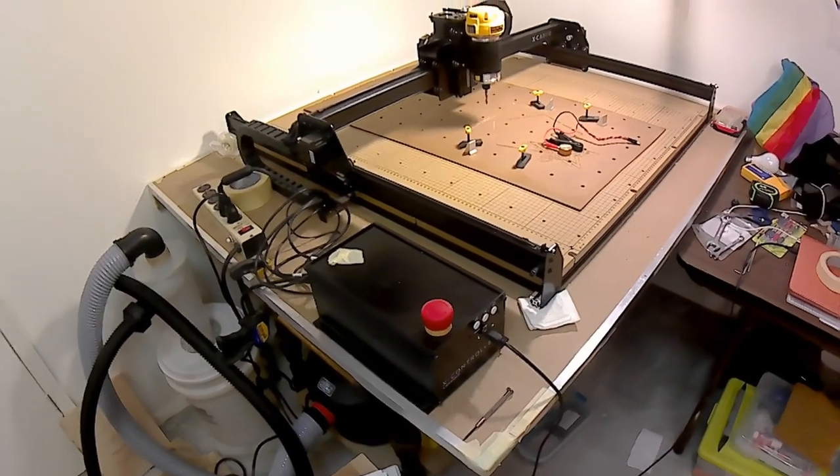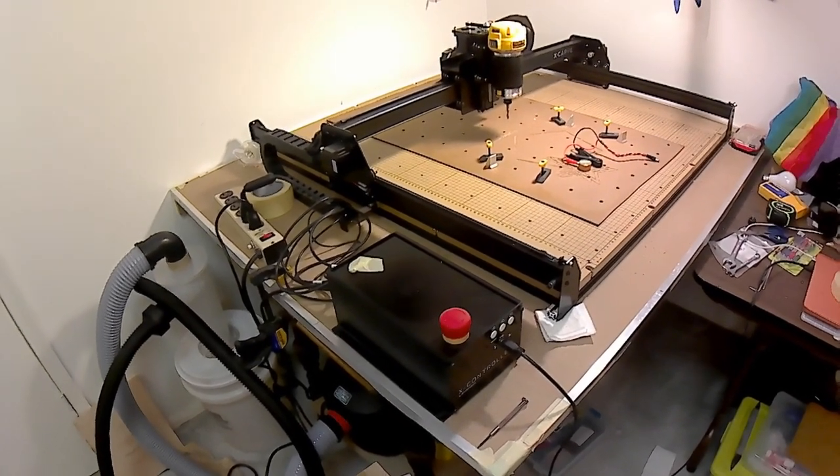I upgraded from the 500mm by 500mm Shapeoko slash X-Carve to the 1000mm by 1000mm, which is a dramatic increase in space. This isn't a review — I'm going to walk through what I like about it, what I don't like about it, the pros and cons, and compare it to what I'm used to, which is the Shapeoko slash X-Carve. Let me grab the mobile camera and go over to the actual machine.